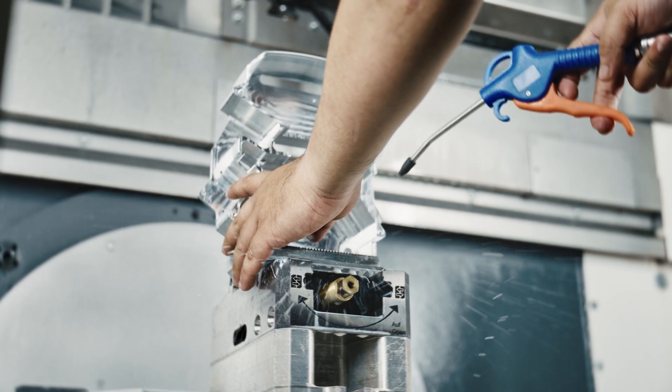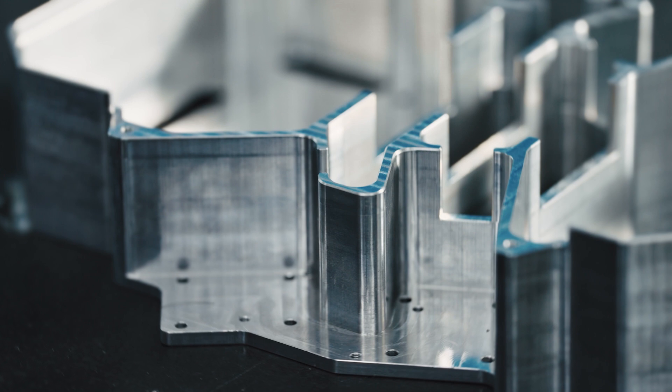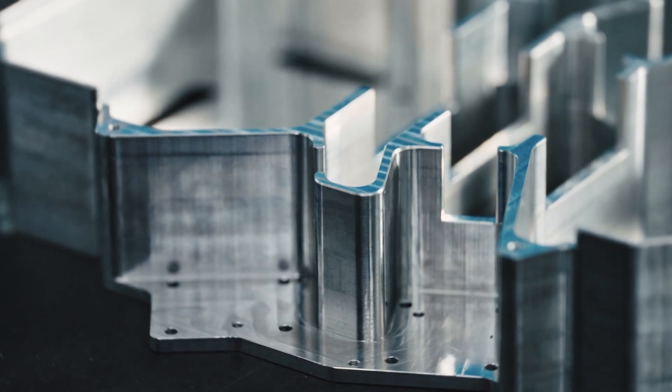Vatamos can withstand up to 70kg of applied force without structural damage. This durability comes from CNC machined carbon fiber framing and reinforced alloy joints — lightweight, yet rugged, and vibration dampening.